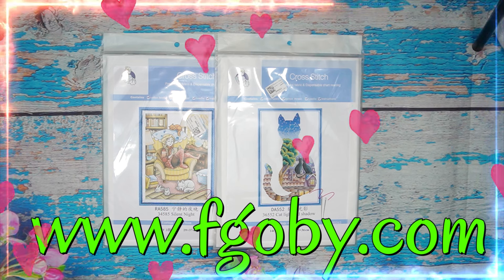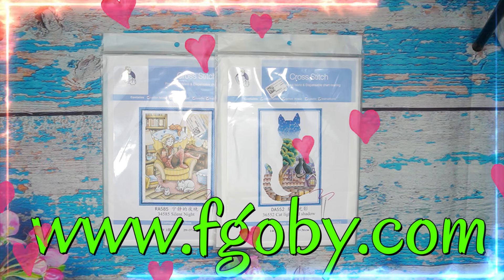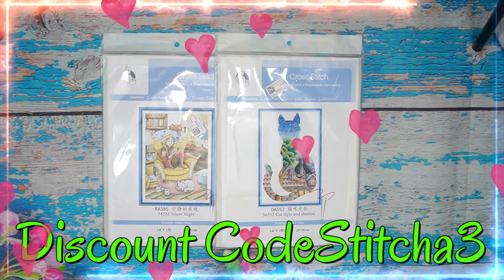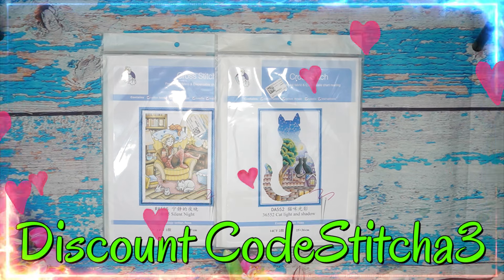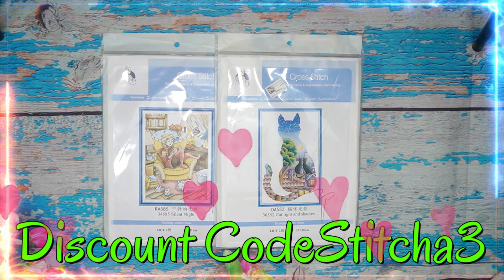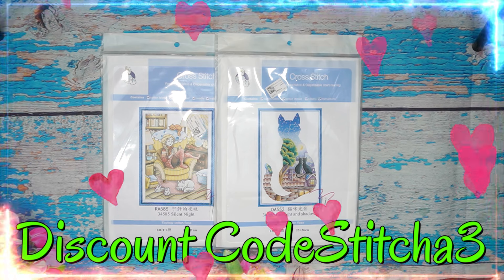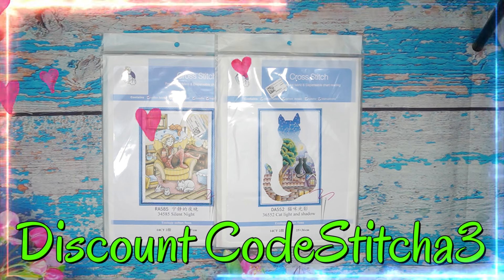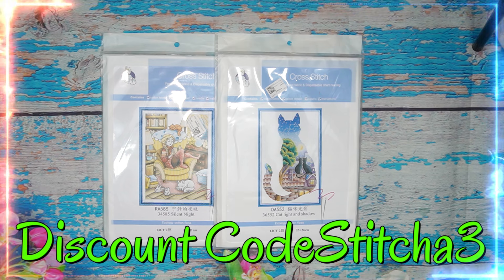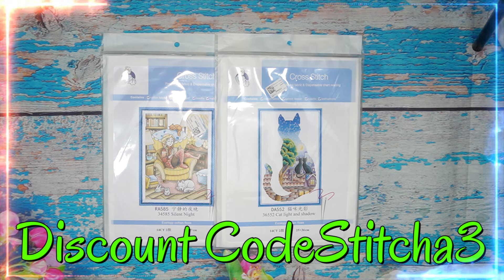They specialize mainly in cross stitch — anything cross stitch. You can buy all the cross stitch accessories, counted cross stitch, stamped cross stitch, and they load new products very often. They also do custom products. On their website they sell brooches, crystal sun catchers, resin ornaments, and the wax seal series. They also do paint by numbers — vertical ones and horizontal ones — so go have a look, it is amazing.